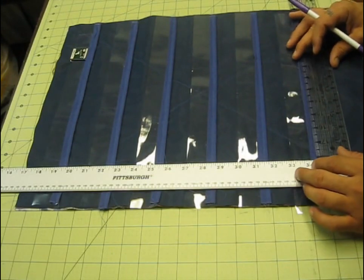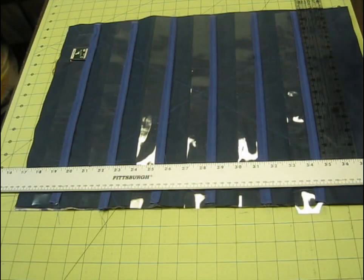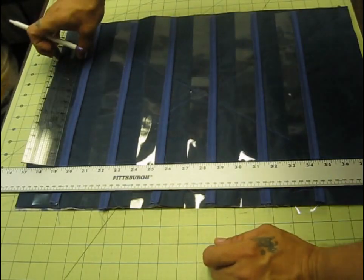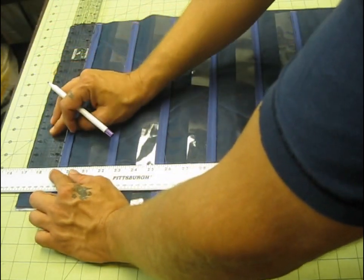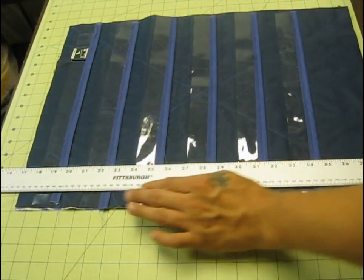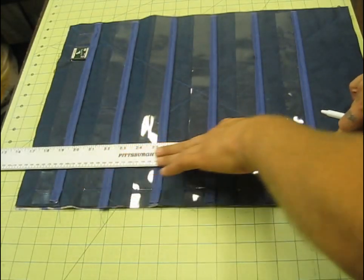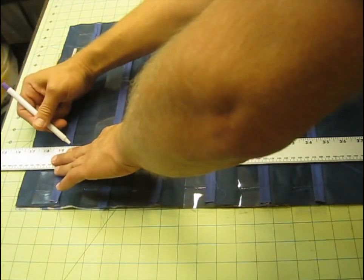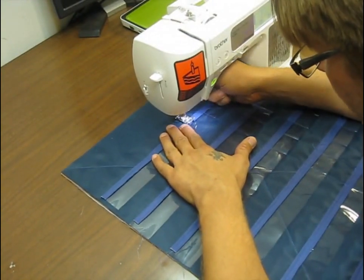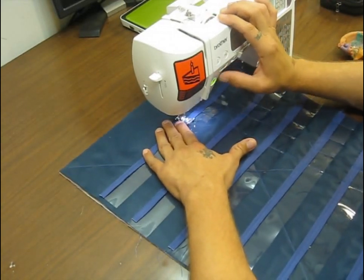I measured these out very similarly to the rows, except I didn't use tape because it was too long. I took my straight edge, lined it up against my initial markings, and measured over an inch and five-eighths on the bottom, then an inch and five-eighths on the top. This is with my invisible ink marker — it'll fade away, though you might want to test it on your material first. Then I connect the two dots and draw a line on the plastic and on that little bias tape all the way down, and keep doing that all the way until I get to the end of the row.